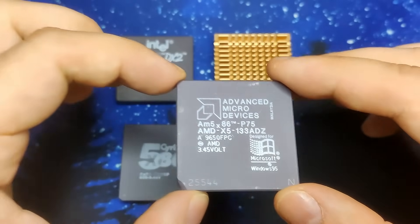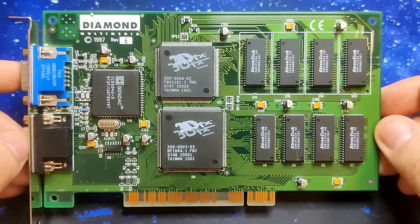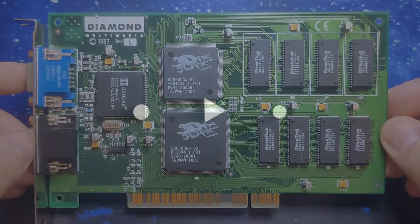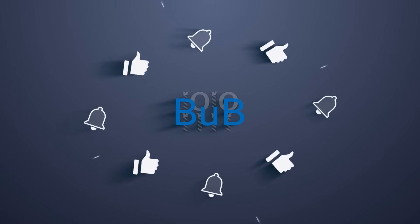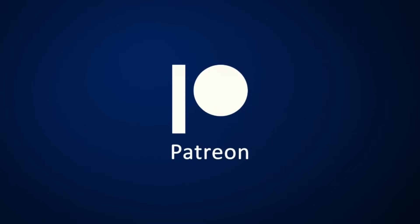And with this we have reached the end of today's video. I hope you are happy that we were able to recover another 3DFX Voodoo card. If you enjoyed today's content please don't forget to like and subscribe, and I want to thank all my Patreons for their invaluable support. Thanks for watching and I will see you in the next video.